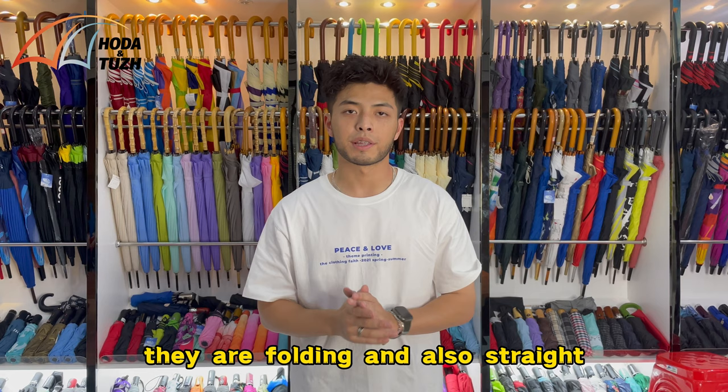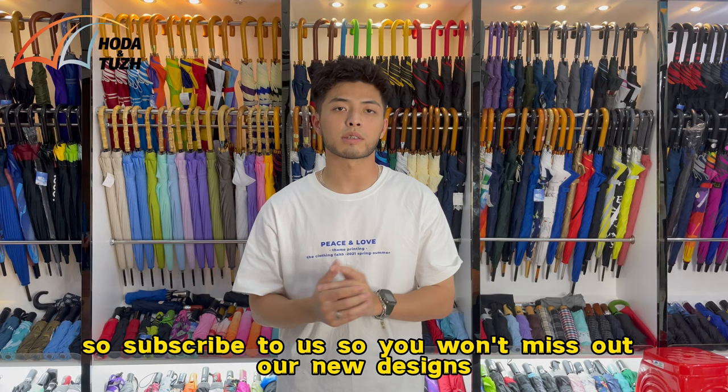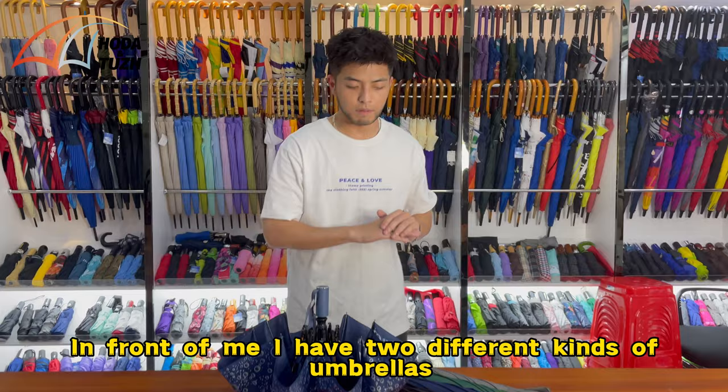Today I'm introducing two series of our brand new design umbrellas. They are folding and also straight. Before I go on, make sure that you subscribe to our channel. We will upload new content each week, so subscribe so you won't miss out on our new designs. Let's go right ahead.